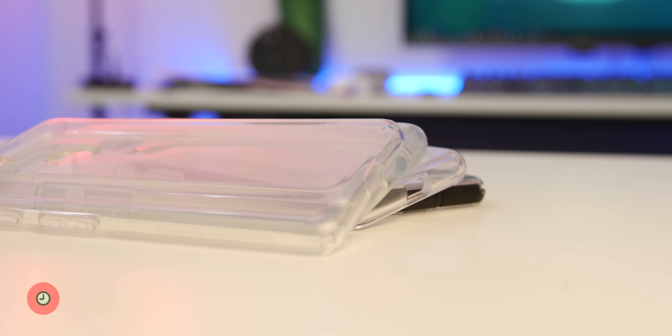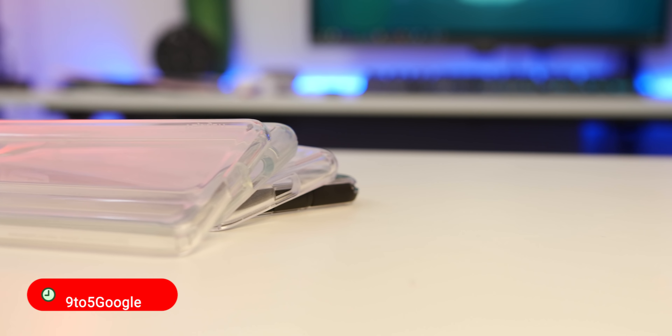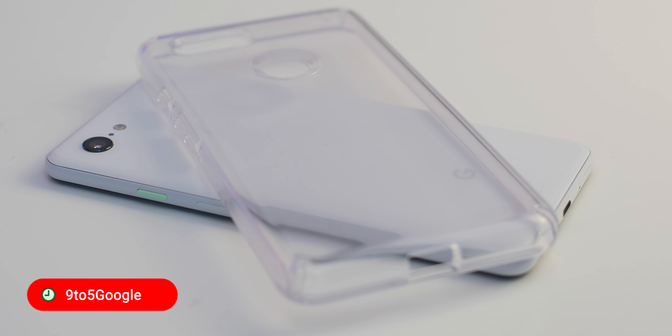Recently I've decided to go against my usual case choices and try out some clear case options for the Pixel 3, and here are some of my personal favourites.